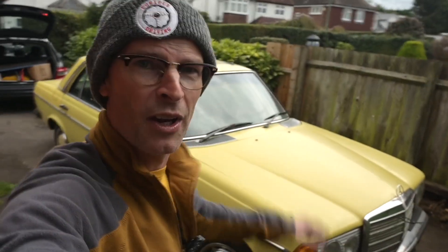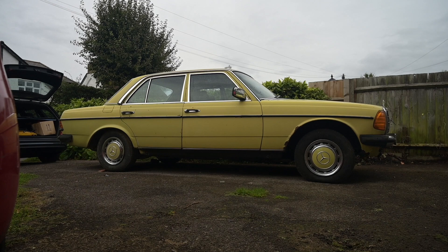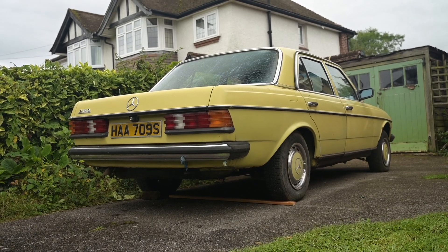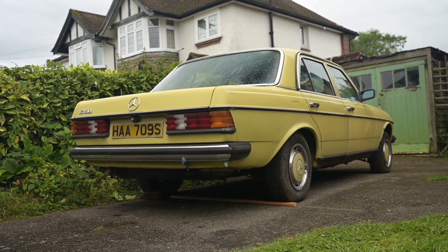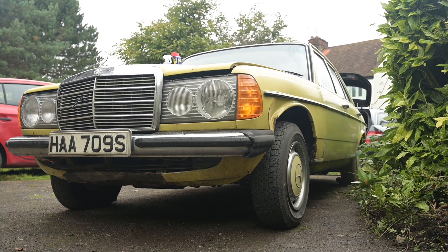Anyway, that happened this week - someone said would I like another W123. My first reaction was of course yes. He sent me the photos and I thought great, it's either a really easy project or brilliant for parts. But the more I looked at the photos the more I thought that car is far too good to steal parts from. I wanted the front wing, the bumpers, the grille, the hubcaps - not much else. By the time I'd pillaged those few things I'd basically destroyed it, condemned it to scrap.